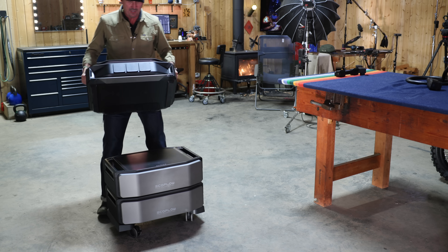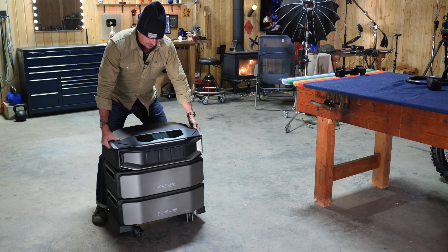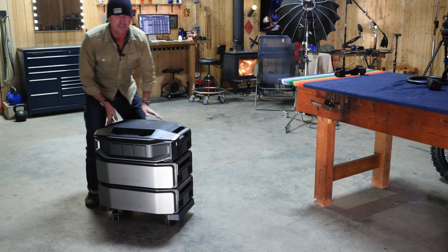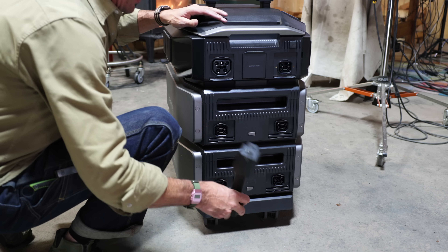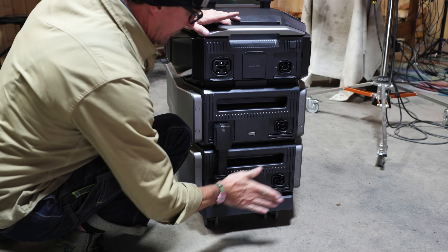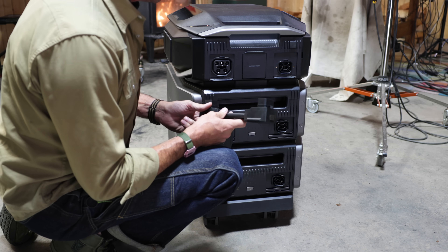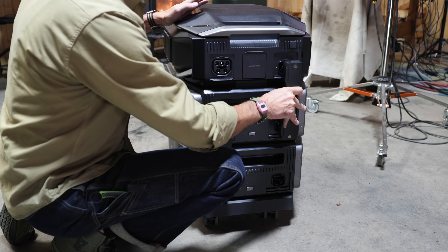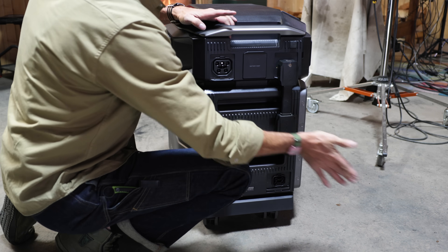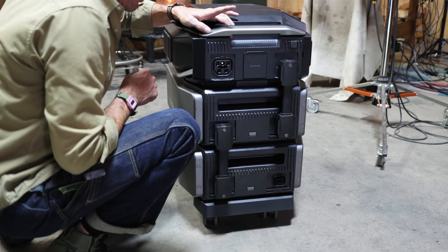The final piece on top is the brains of the system — the full inverter. Now let's connect everything up. Each battery comes with a jumper, and this is how you connect the power between them. It's truly idiot-proof — you can have no understanding of electricity and hook these systems up. Each battery you want to add, if you want to expand your system, you simply stack one up and put another jumper on. These have locking plugs, so let's lock those so they don't accidentally come unplugged.